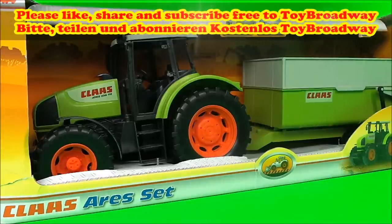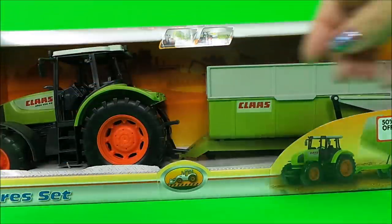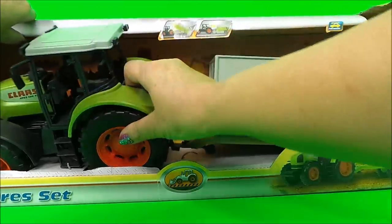Hi there boys and girls, this is Tracey here and welcome back to Toy Broadway. Today I've got a fantastic toy to share with you. It's a Tractor and Trailer made by Dickie Toys and it's a Klaus area set. Let's take it out of its box and have a closer look.